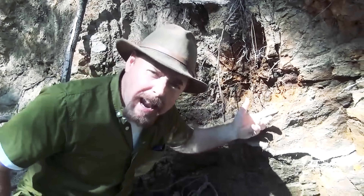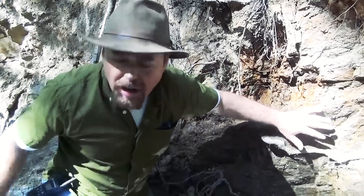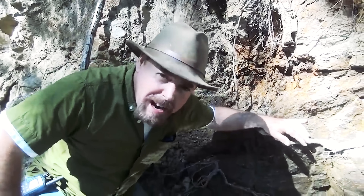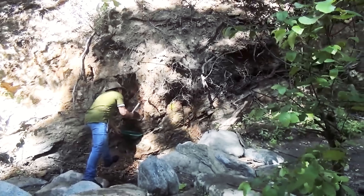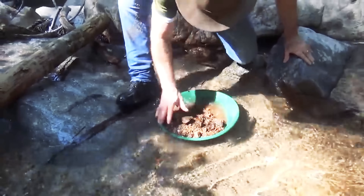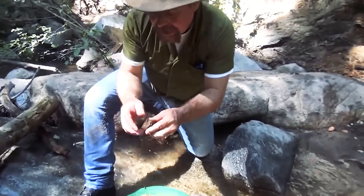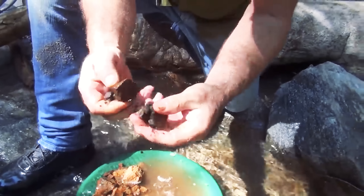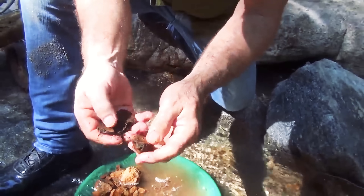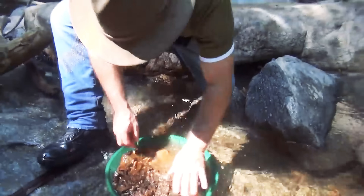Right there — schistose rock, biotite schist. What you do is dig that out, screen it, and pan it. If you see changes in the rock from what you're seeing in here, it's always a good indication that if you're finding gold, that's where it's coming from. That looks really good — see that? I've got stringers of quartz going through that schistose rock and see how it's all weathering out. Any iron that's in there — oh, that looks really good.